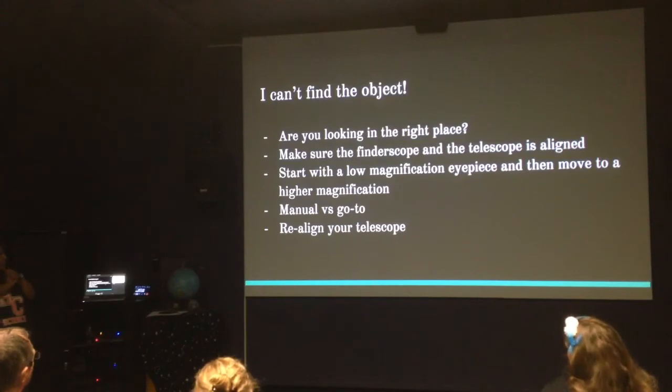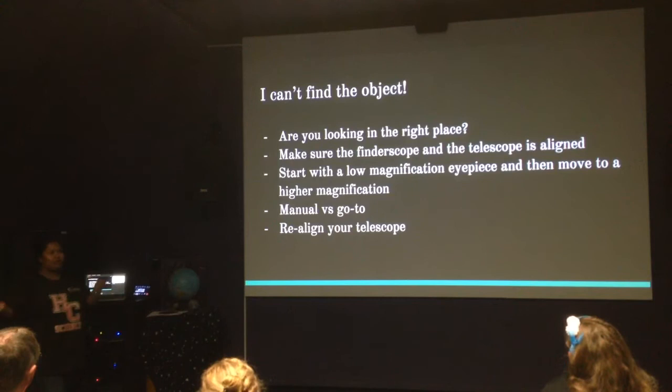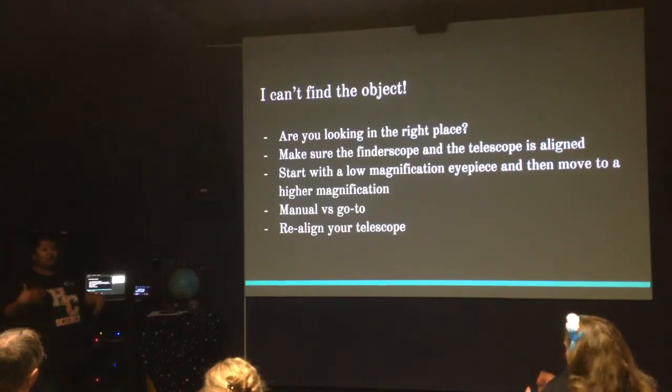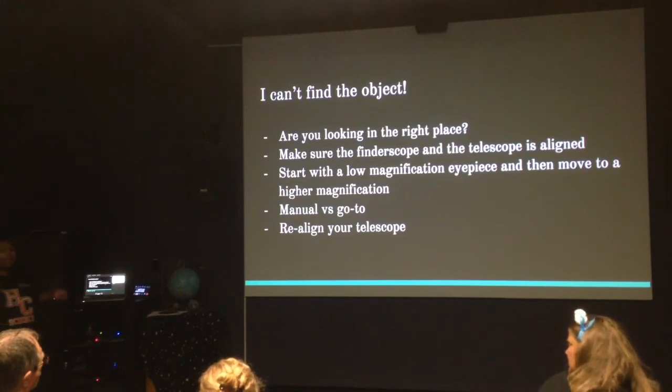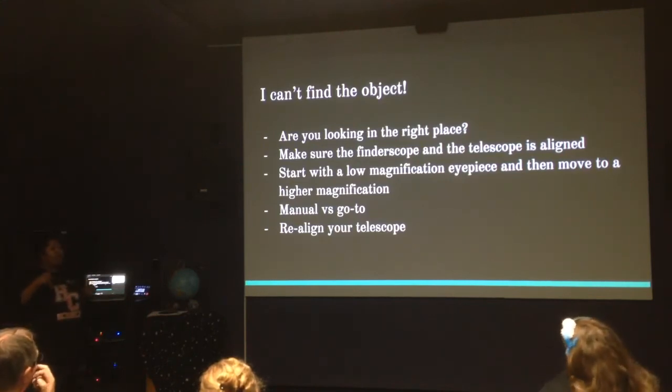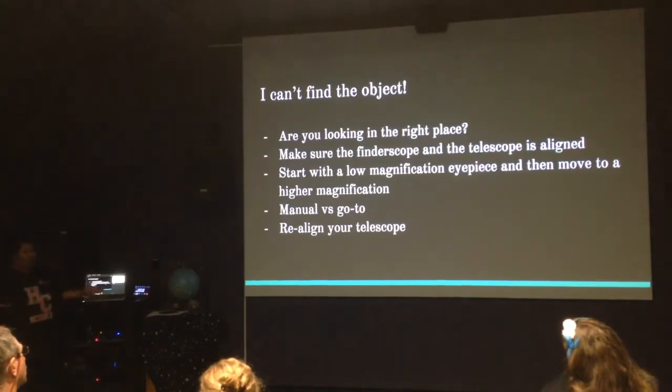Manual versus go-to: your telescope might need realigning if it's lost alignment over the course of the night and isn't tracking well. If it's a manual scope it's easy — just swing it wherever you want. But if it's a tracking scope, make sure it's maintaining that tracking. Sometimes it could be as simple as your battery getting really cold and not keeping the telescope powered. It's kind of a trial-and-error thing — go out there a couple of times and you'll figure out what works and what doesn't.